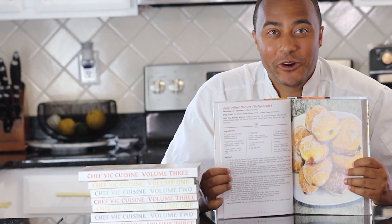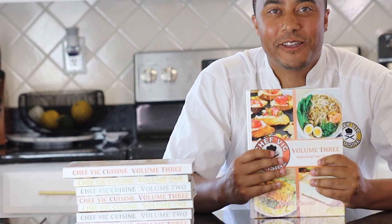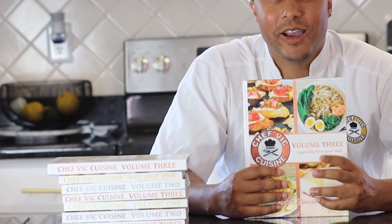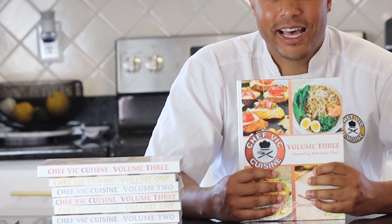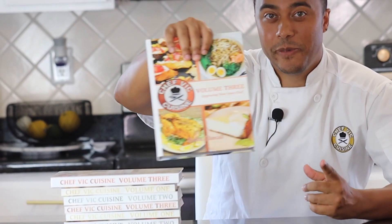As always, this recipe and many more can be found in my cookbook, Chef Vic Cuisine Volume 3: Upgrading Your Inner Chef, and that's available on Amazon. I'll be sure to leave a link to that in the description box, and feel free to click the pop-up on your screen for more information on that as well.